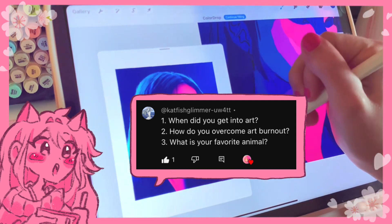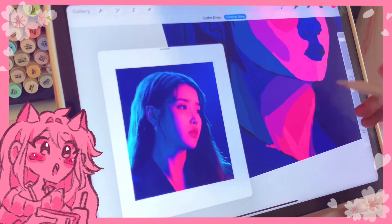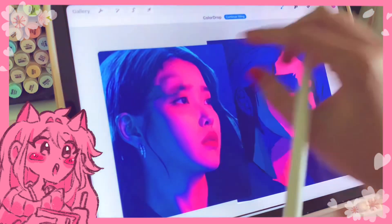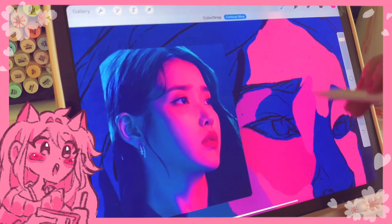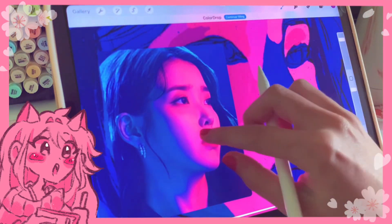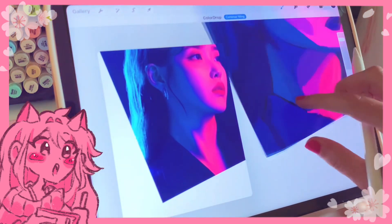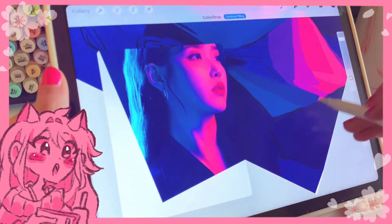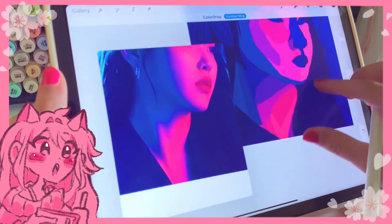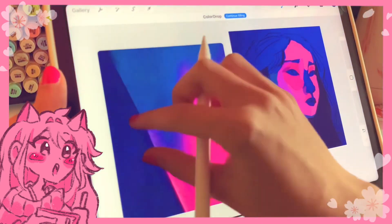Next question: how did you get into art, how do you overcome art burnouts, and what's your favorite animal? I got into art when I was young — people around me would say 'you're so good at drawing!' and that encouragement and praise pushed me to pursue art further.